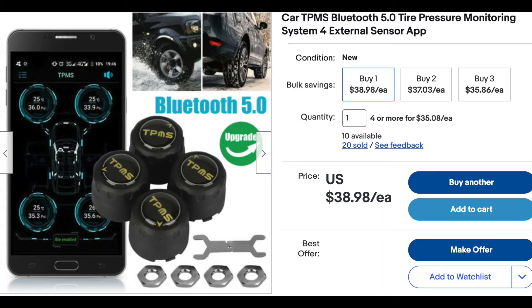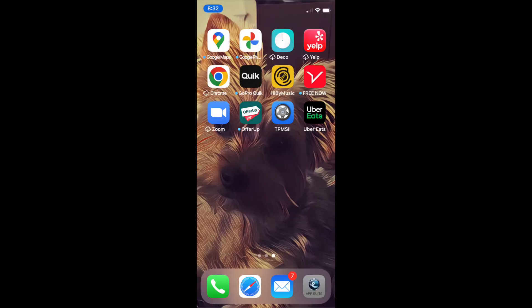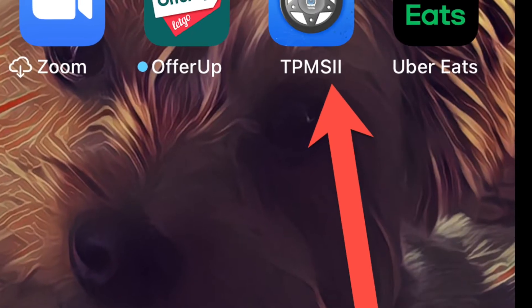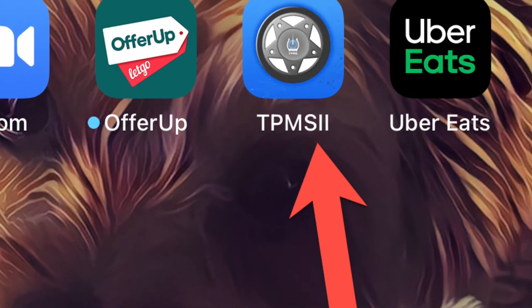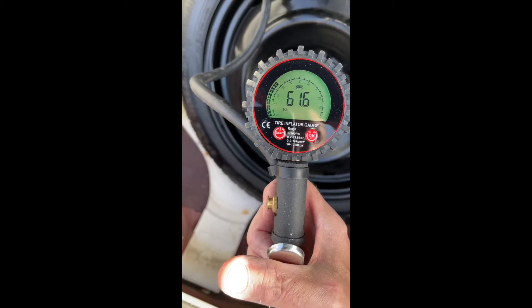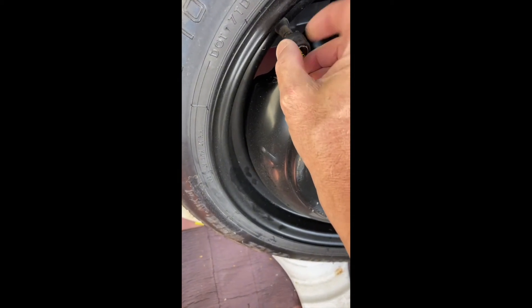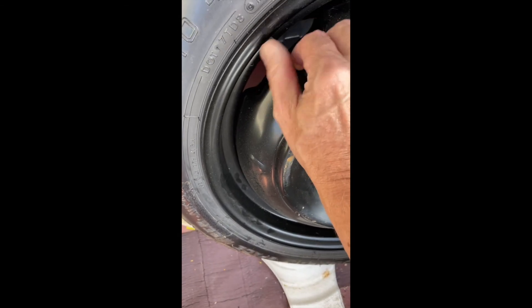I found a product on eBay which works quite well. It's simply called CAR TPMS Bluetooth 5.0 Tire Pressure Monitoring System, and I picked up mine for under $40. It comes with four sensors, so you can use it to monitor up to four spare tires. To use it, download the app onto your smartphone, follow the setup steps to activate one or more sensors, then remove your spare tire, top it up to the recommended pressure, install the sensor on the tire valve, and replace the spare — done.